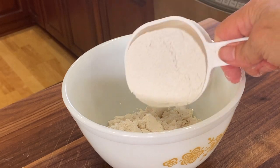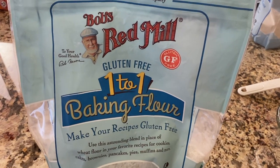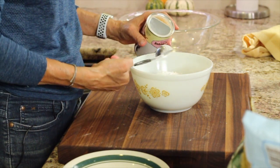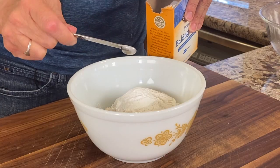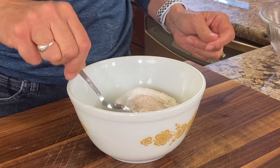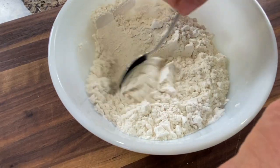In a medium-sized bowl, we're gonna add two cups of Bob's Red Mill one-to-one baking flour, some baking powder, baking soda, and salt. Give that a nice stir and we'll set it aside.